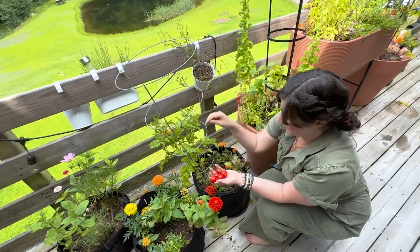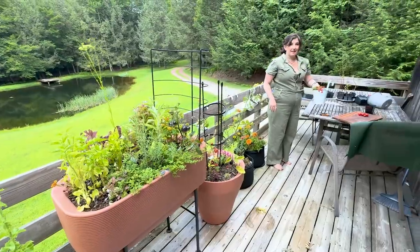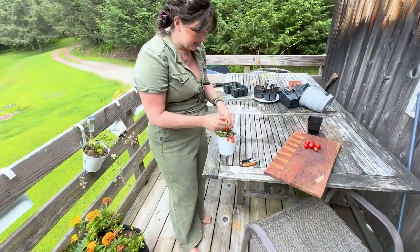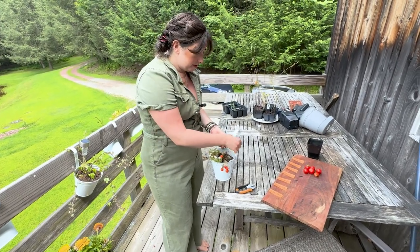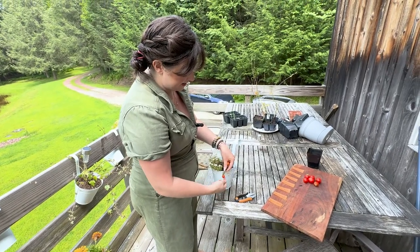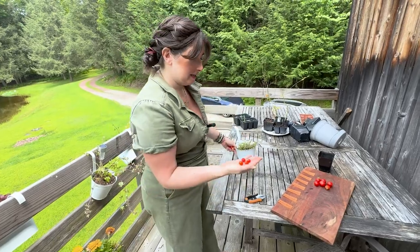Next up is the Quick Snack Red Velvet mini tomato. These tomatoes are so tiny, I can't get over it, but they really do pack a punch. This plant doesn't have any more leaves, so I'm just going to harvest all of them for the taste test and then this plant will be done — it's obviously pretty spent. Thank you very much, plant, for these delicious tomatoes.